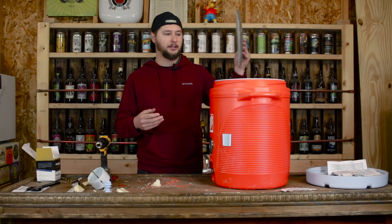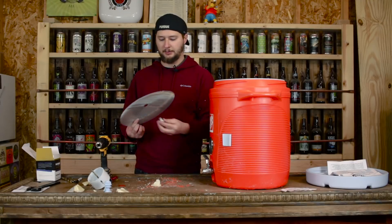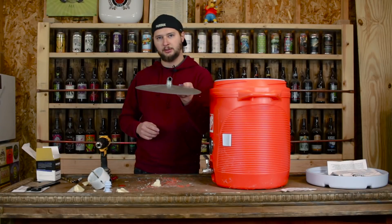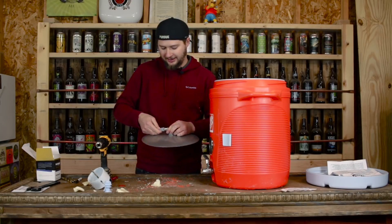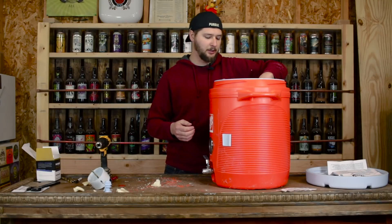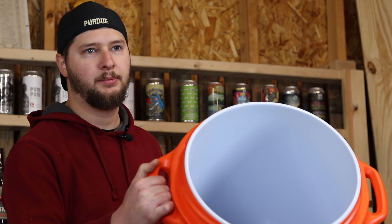Next step is we have the false bottom to install. This is another one of those custom-made fittings by Brew Hardware that makes this very easy and clean. They also have a hose-barbed elbow, which makes it convenient. We're going to start putting the hose on this — these are made very large so you really have to push the silicone tubing over it. We're just going to slide this in, bypassing the thermometer and the bulkhead. We'll probably have to trim it down.